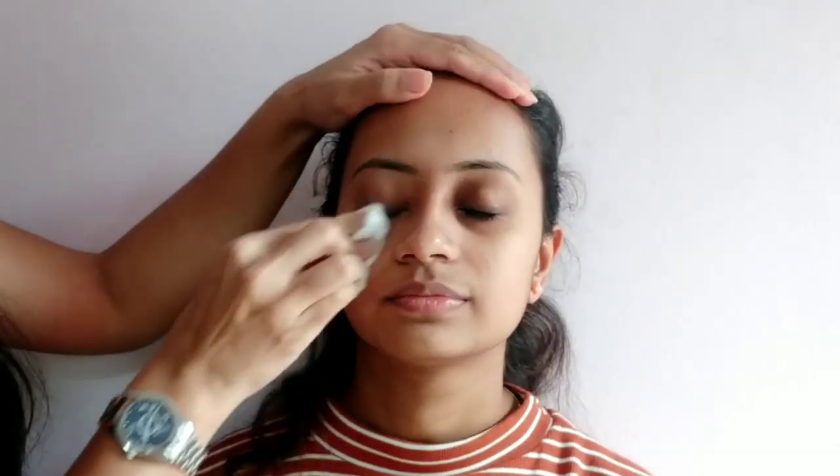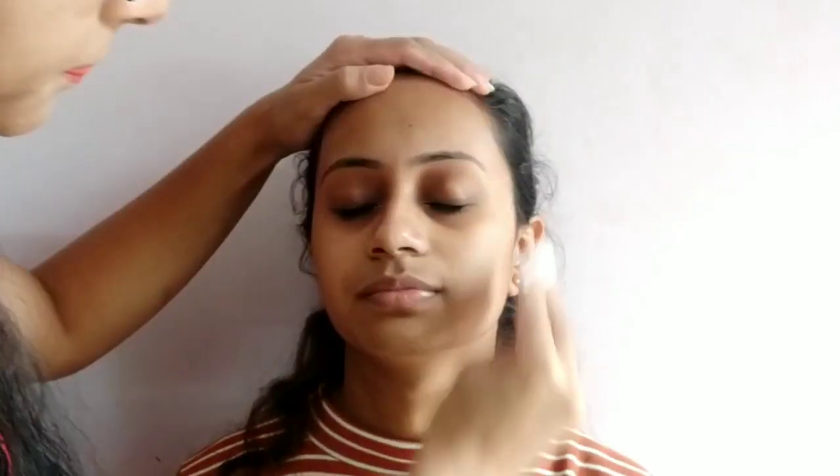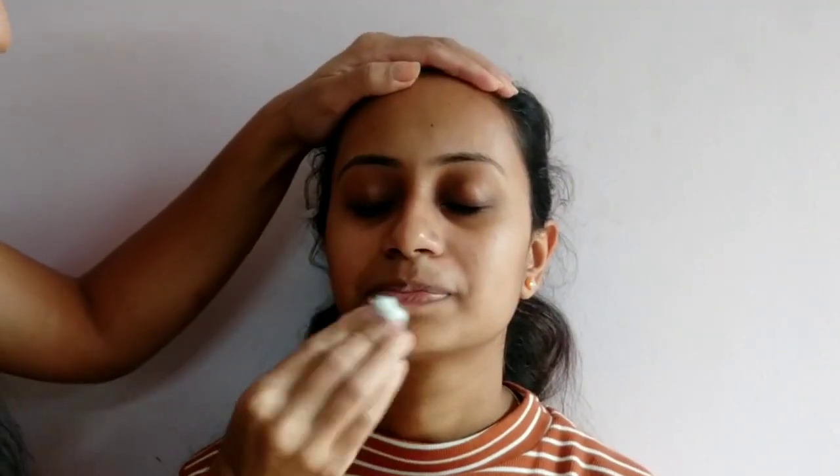On a clean face, I will use a toner — basically it is rose water. Apply 1, 2, 3 drops in a cotton pad or a normal cotton ball and apply it to the face.